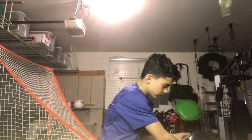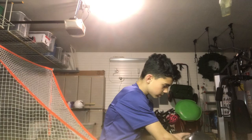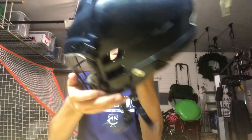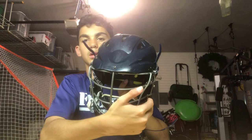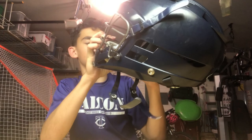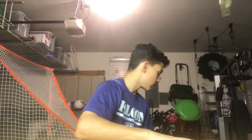For my helmet I have a navy blue Cascade — I believe it's the CRS, I'm not entirely sure. Navy blue chin strap as well. I also have a Shock Doctor mouth guard that clips onto the side of my helmet. I've had this helmet for about my second or third season. Cascade is honestly one of the best helmet brands out there.